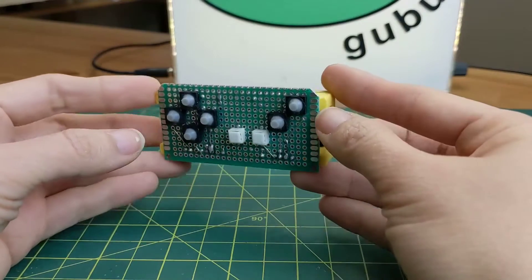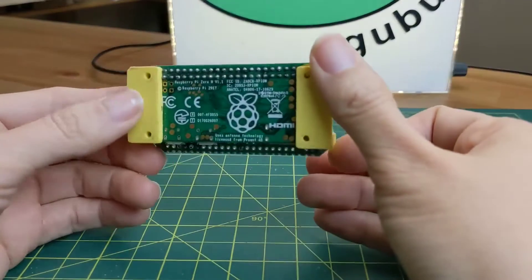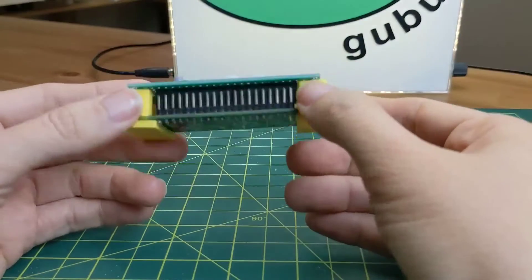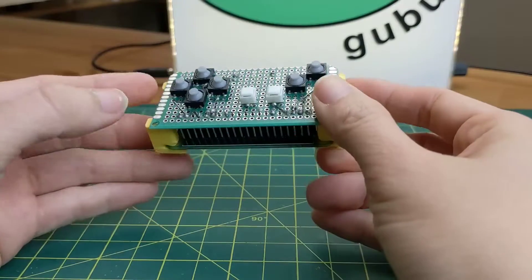Hi, it's Luang from Uvotech. I don't know if you still remember this mini game controller that I made with Raspberry Pi Zero that you can plug into any screen. Today I have a little bit of an update with this one.